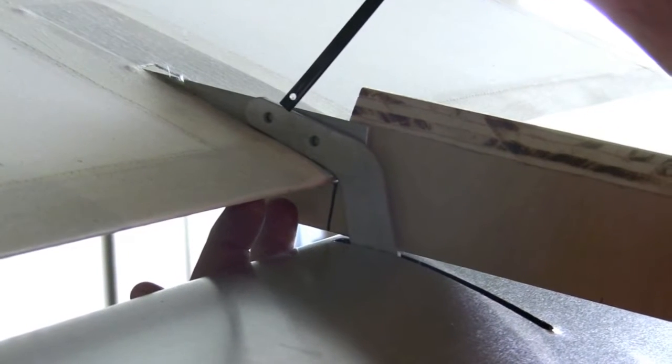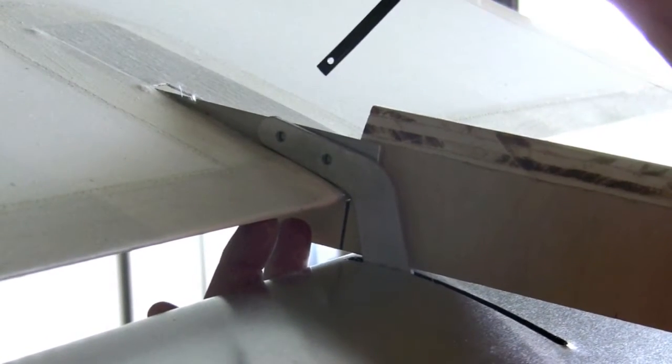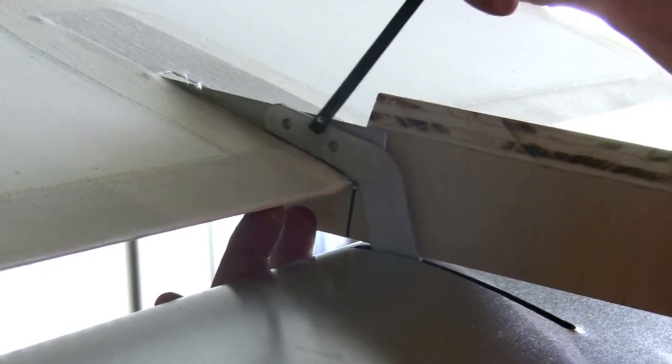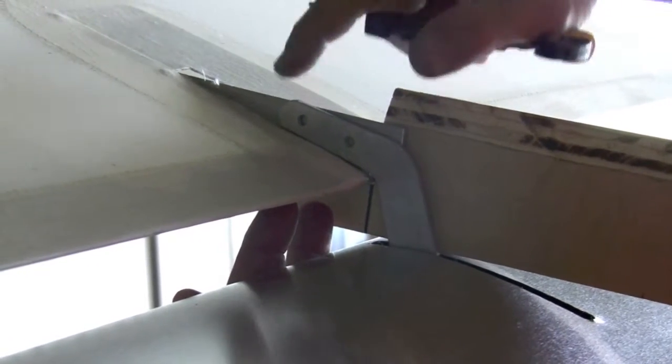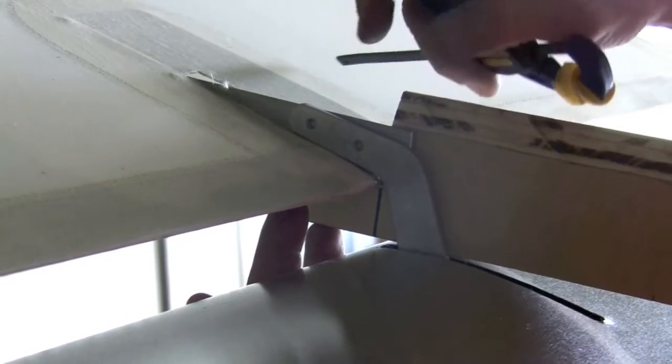On some of these, the hinge will be on this side and others on this side for the bracket. This one has to be on this side. So I'm making sure that this is down on the aluminum and not sticking way up. And we still have our spacing.